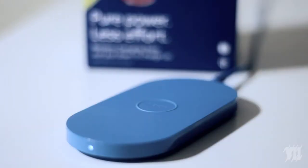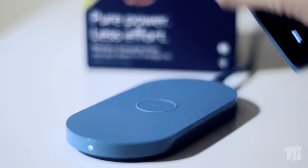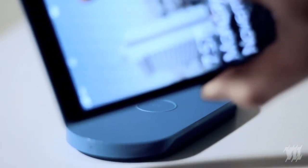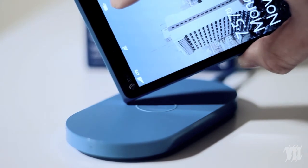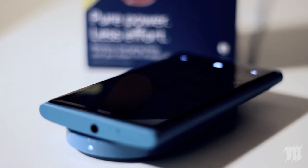And then you just take it off and the light will come off. Sometimes when you take the phone off the charger real quick, it'll actually have a charging indicator still on the phone. But there you go — magical wireless charging.